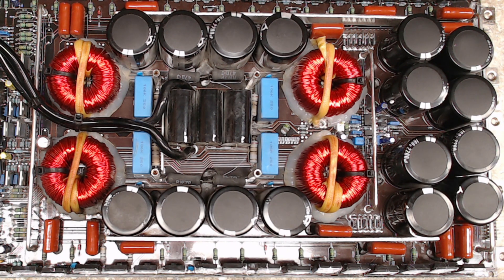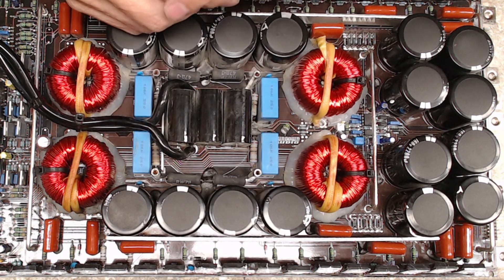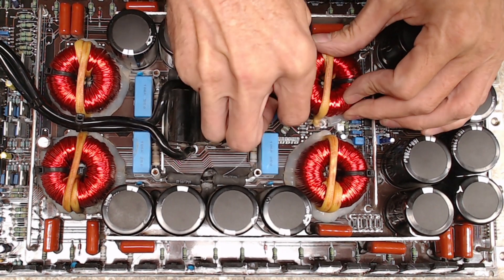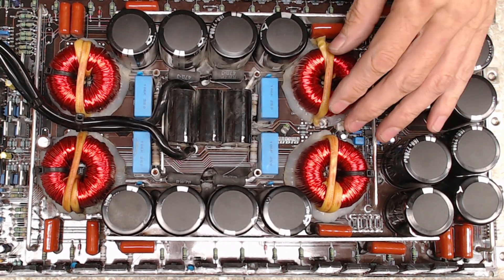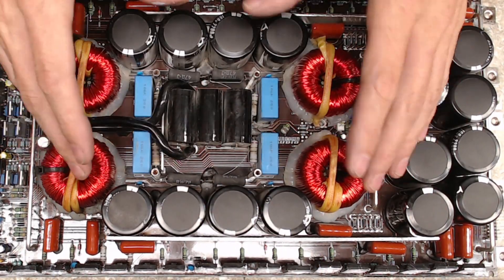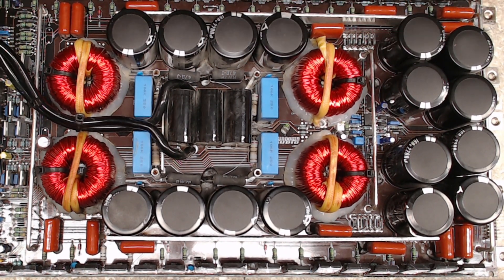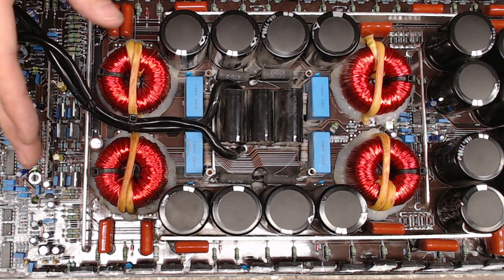Sorry about that — I had the owner of this amplifier call me. I wanted to explain to him there was a pretty significant issue that may delay pickup, but I think I can get it back together for him. The key takeaway: temperature can absolutely show you a lot about what's going on with an amplifier. Inductors are supposed to run warm — they are not supposed to be stone cold when the other three are warm.